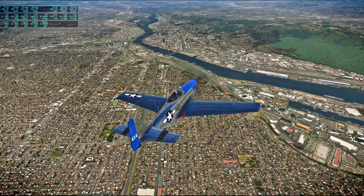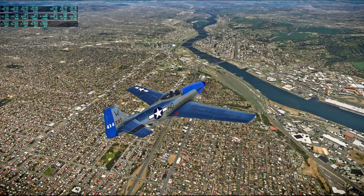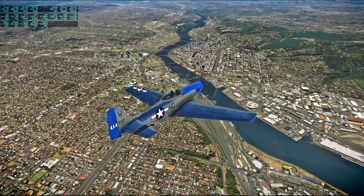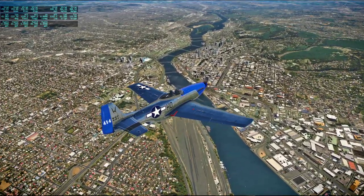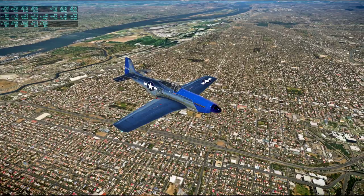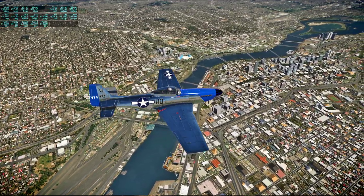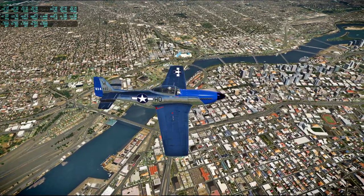Lots of bridges across this river. I think I remember passing through this at night and it looked pretty good. So that's the downtown area, off of the main river. Columbia River — which forms the border between Washington and Oregon back there. And then there's this offshoot — the Willamette River.